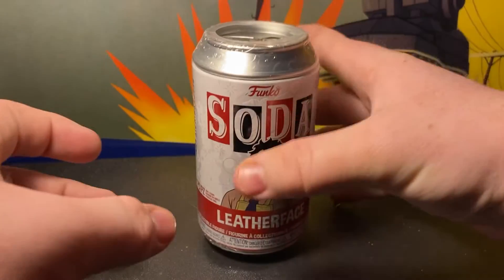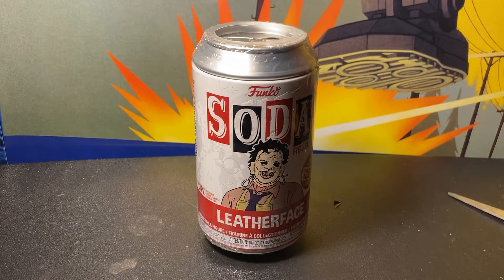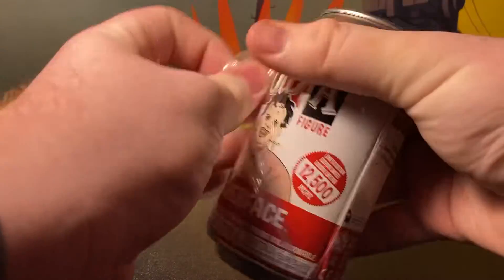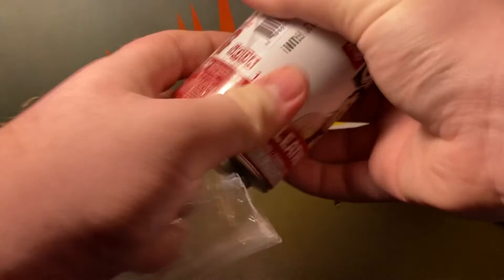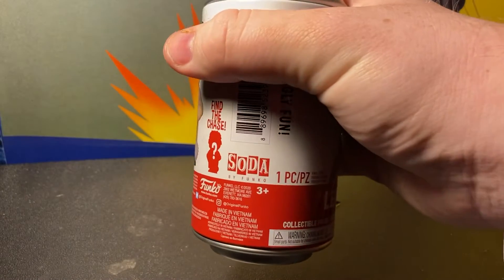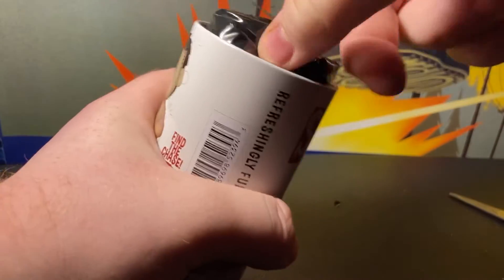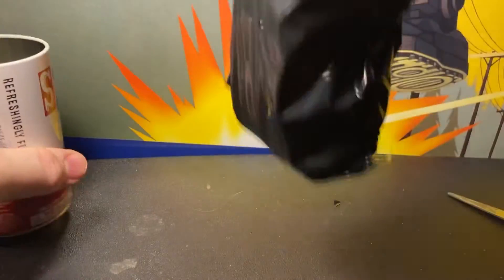Let's get started opening it, let's see what we have here today — hopefully good stuff. I'm hoping for the chase. It seems a little bit heavy, so I'm hoping it's the chase.